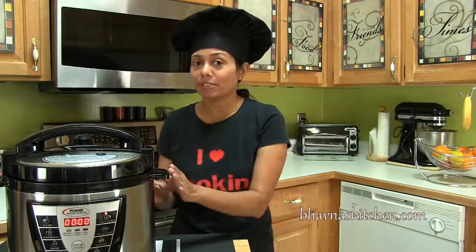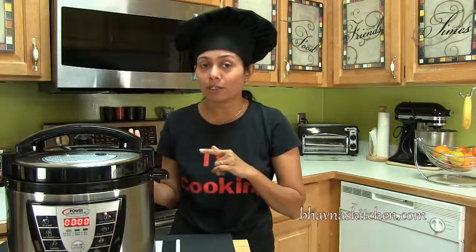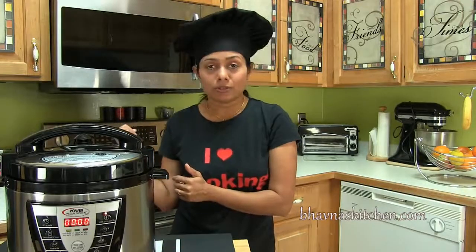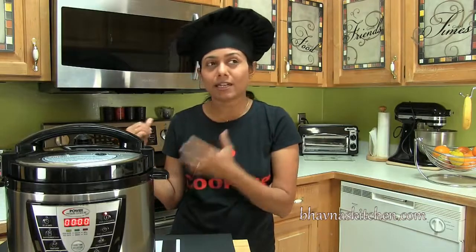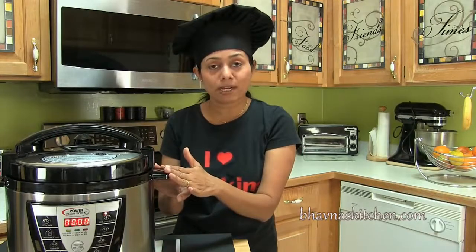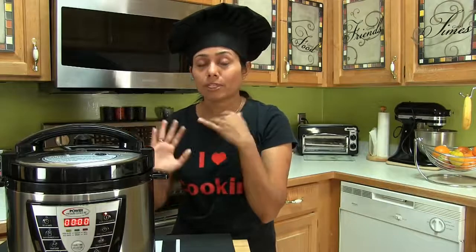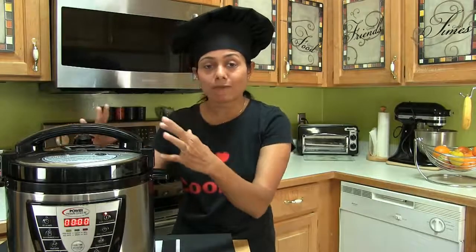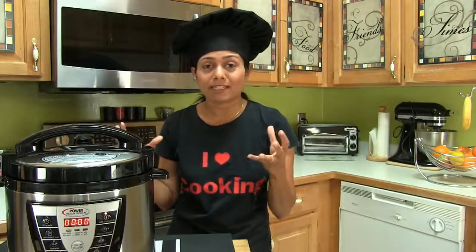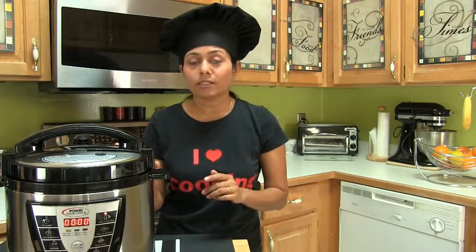Now you must be thinking I could have prepared this pasta recipe in an open pot. Yes I could, and I have cooked in an open pot earlier. But let me tell you the difference: when I cooked in a regular pot, the pasta tasted a little bland. When cooked in a pressure cooker, it tastes much better, because all the flavors of the vegetables, herbs, and everything stay inside. When you cook everything together, you can imagine how all the ingredients infuse their flavor into the pasta — and it tastes totally amazing.